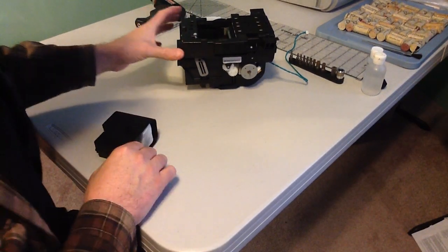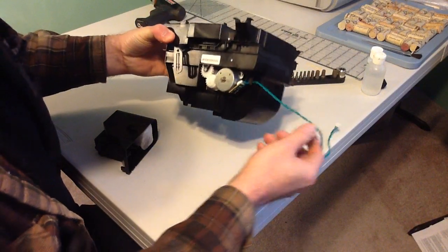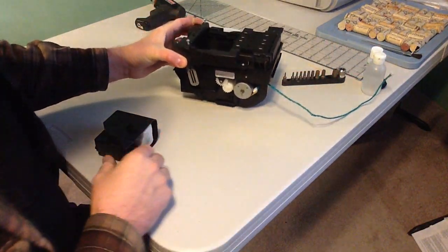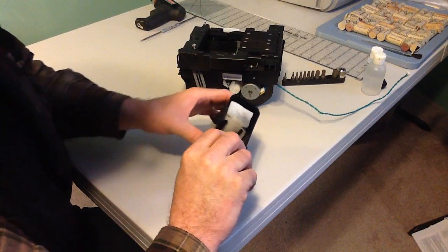In addition to cleaning the service station — this is a service station from a DesignJet 500 inkjet printer, a wide carriage inkjet printer — there is another component on the opposite end of the printer from the service station called a spittoon.